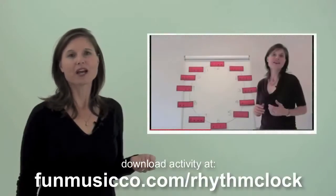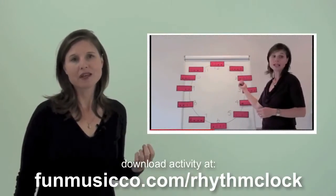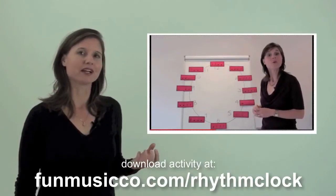Here is my original video where I explain how to do this activity. Now if you're not familiar with it, I'll provide a link to it under this video.